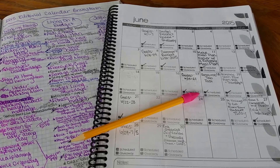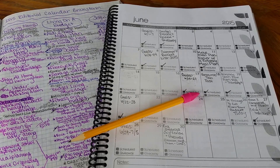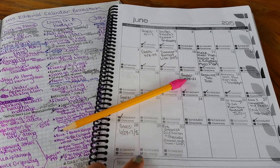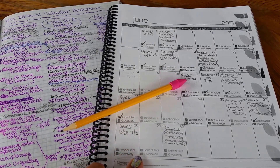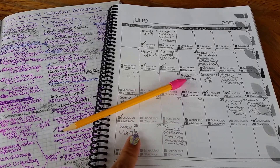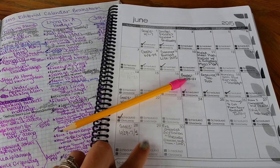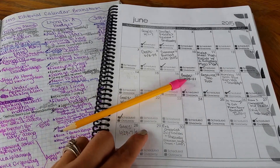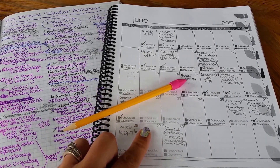I always have that in front of me when I'm filling out my editorial calendar. I also need a sharpened pencil with an eraser. And this year I've been using the free blogging printable from Erica Made Designs that includes this calendar — I'll link that down below in the show notes. It comes with a few other types of pages, but I really like the calendar page, so that's what I'm going to be focusing on today.